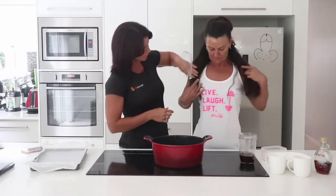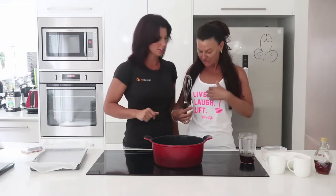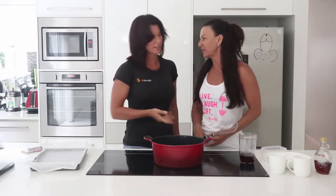Hey everybody and welcome to the very first episode of Fucking Easy Food Prep for 2019! Happy New Year! You can see Mel's wearing one of our lovely shirts — it looks really nice in the light. This is supposed to be yours but I'm gonna let you keep it, it looks good on you.